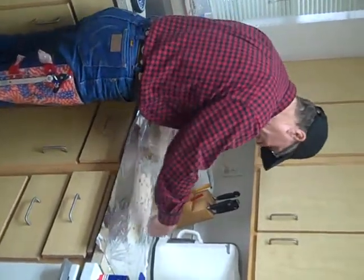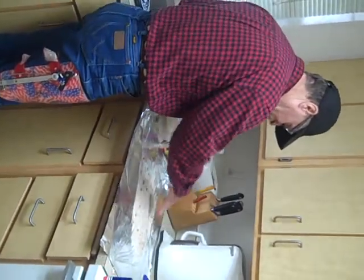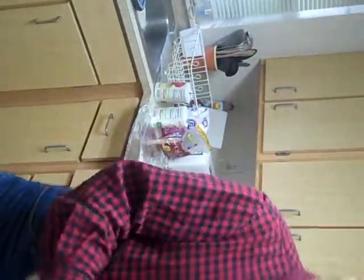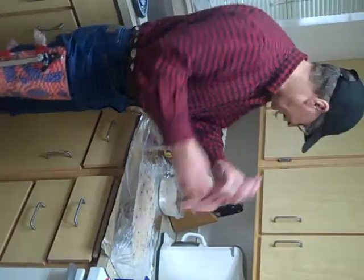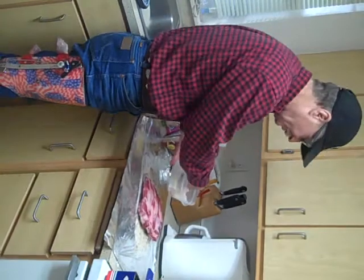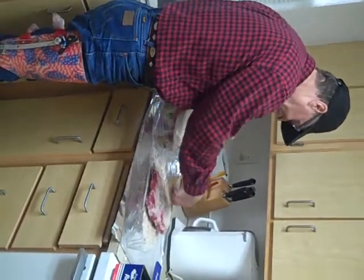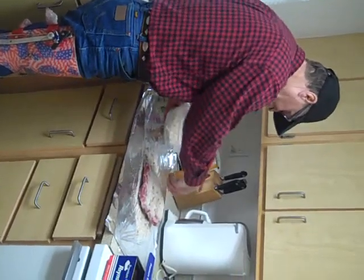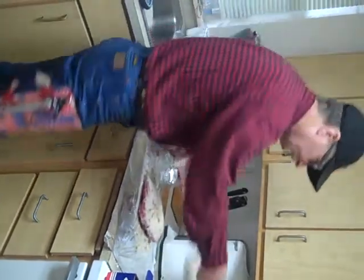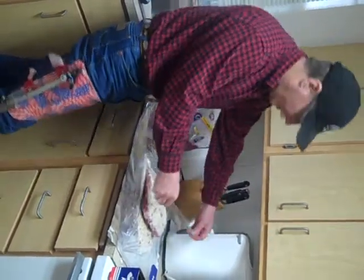Be generous. Then you take your ribs, lay them down. Be generous over the top. And you fold this up over on it.